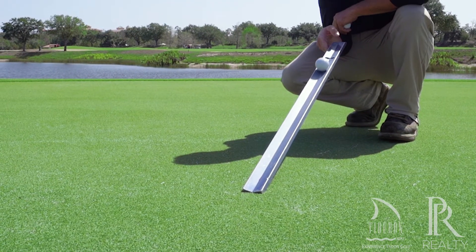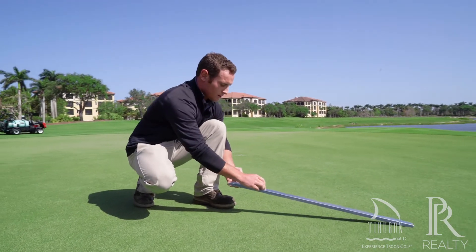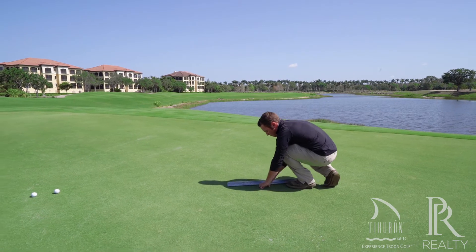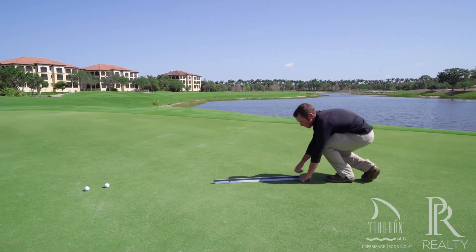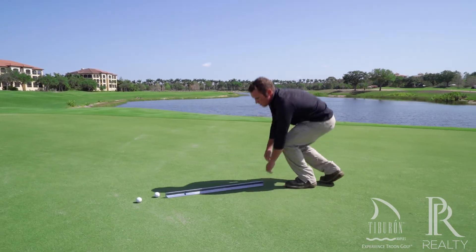We're also looking at the ball roll to see how smooth the greens are rolling, which is also something that we can work on. From there we'll roll the two balls and it'll give us a distance. We'll take the average between those distances and that'll give you our green speed.